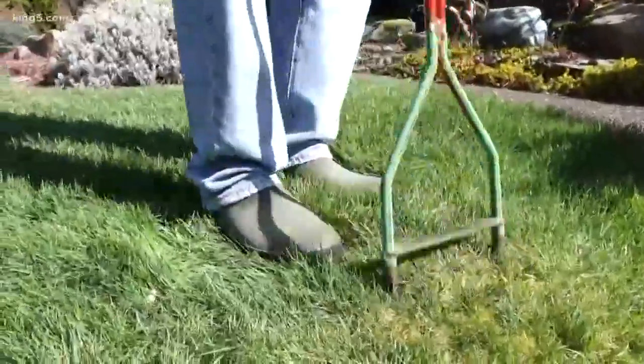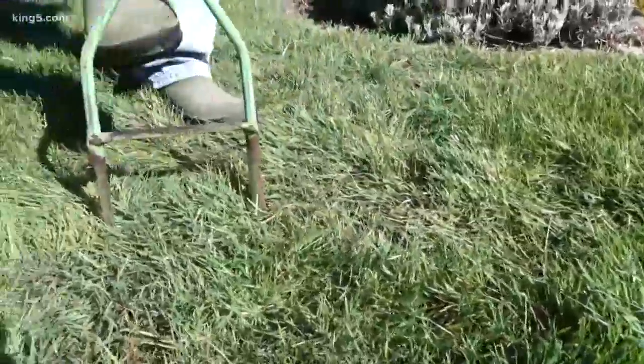The next step you want to do is aerate your lawn. There are two reasons for doing this. One, if you don't break that compaction, the water runs off instead of penetrating into the soil. The other reason is because we want to put grass seed in the holes.